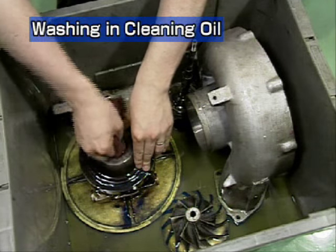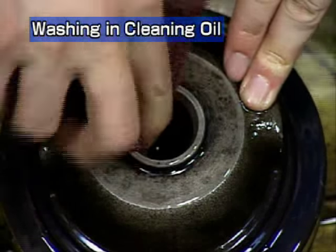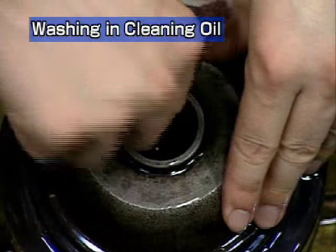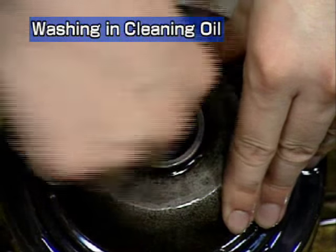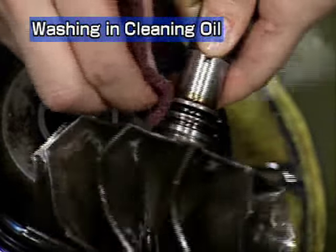Wash the compressor impeller, compressor casing and bearing housing with cleaning oil. Contamination of the seal ring in particular can cause oil leakage or bearing damage. Be very careful not to damage this part when cleaning.